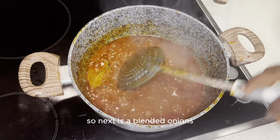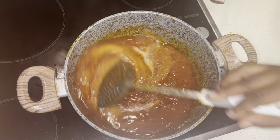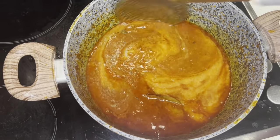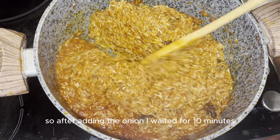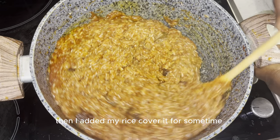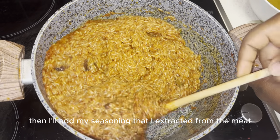The next is our blended onion. After adding the onion, I waited for 10 minutes. Then I added my rice. Cover it for some time, then I'll add my seasoning.